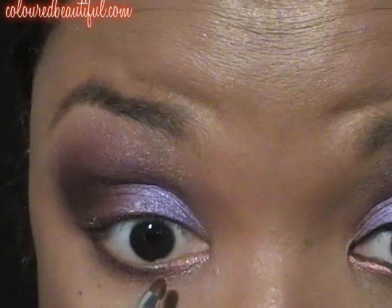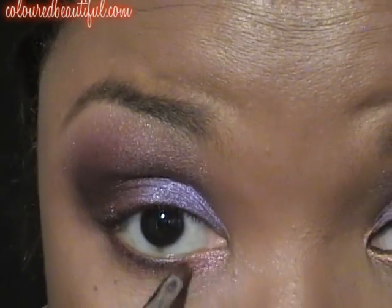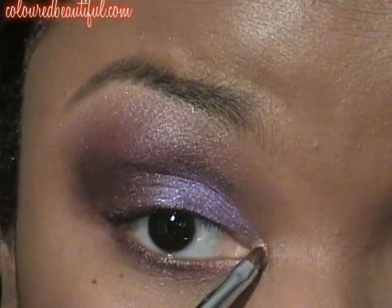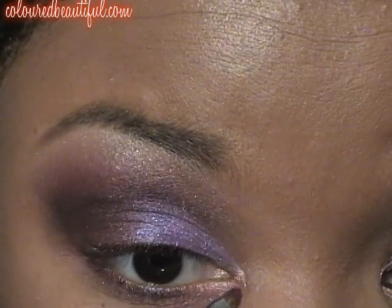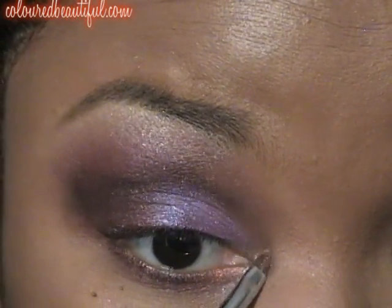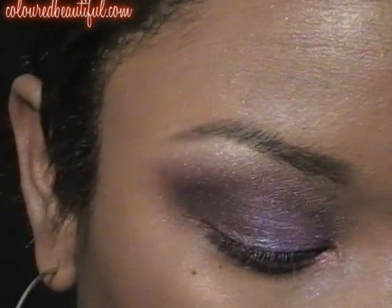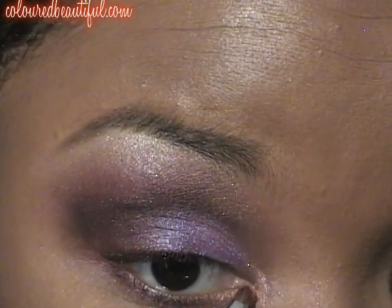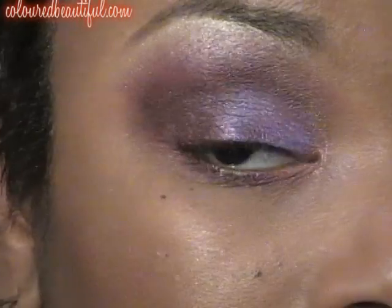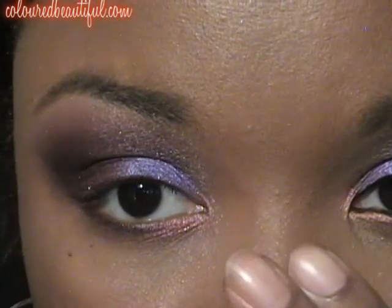Now this color is called Sunkissed Gold. It is a peachy, pink, golden color that I absolutely adore. So we're placing that in the inner corner and the tear duct — it gives it such a beautiful pop. Hopefully you can see it in the pictures or you saw it in the pictures earlier in the clip. I'm going to add a little more to the other side just to make it even.